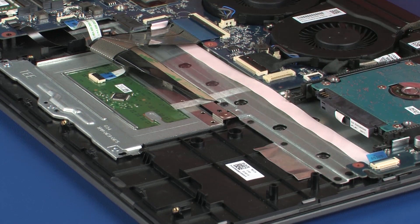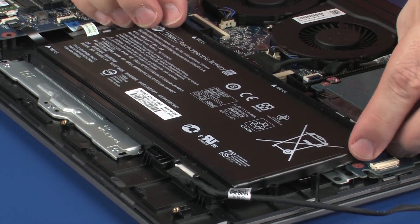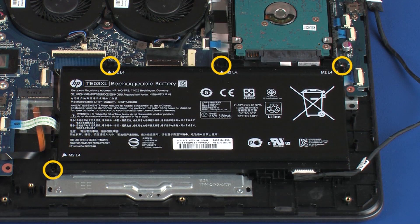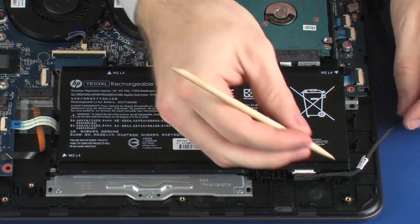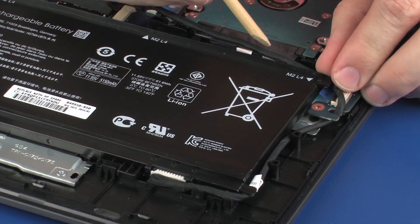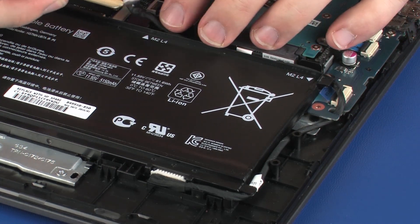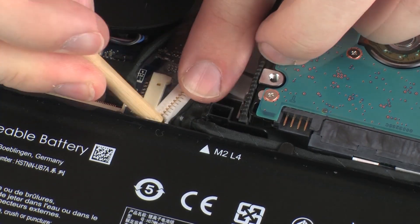Replacement: Replace the four 4 mm P1 Phillips-head screws that secure the battery to the top cover. Route the battery cable through the routing channel on the battery. Connect the battery cable into its connector on the system board.